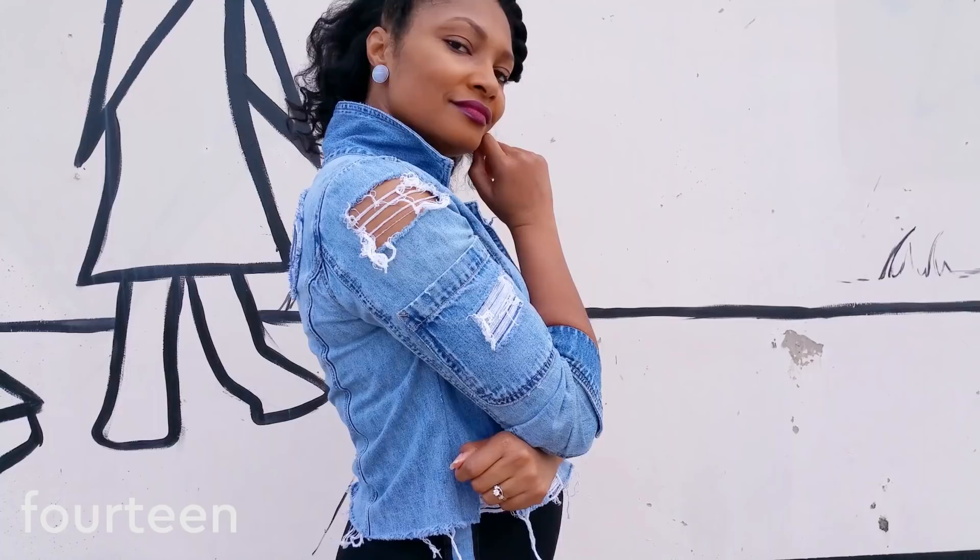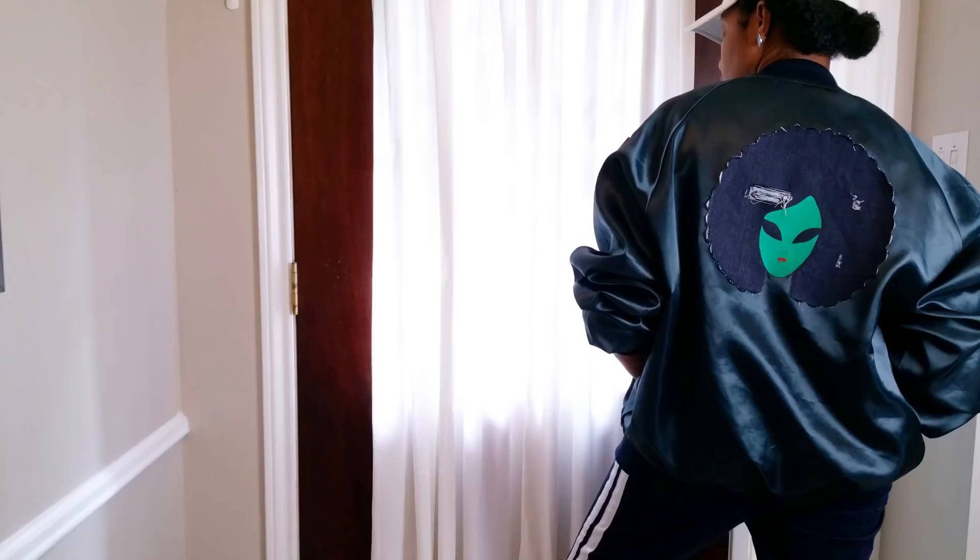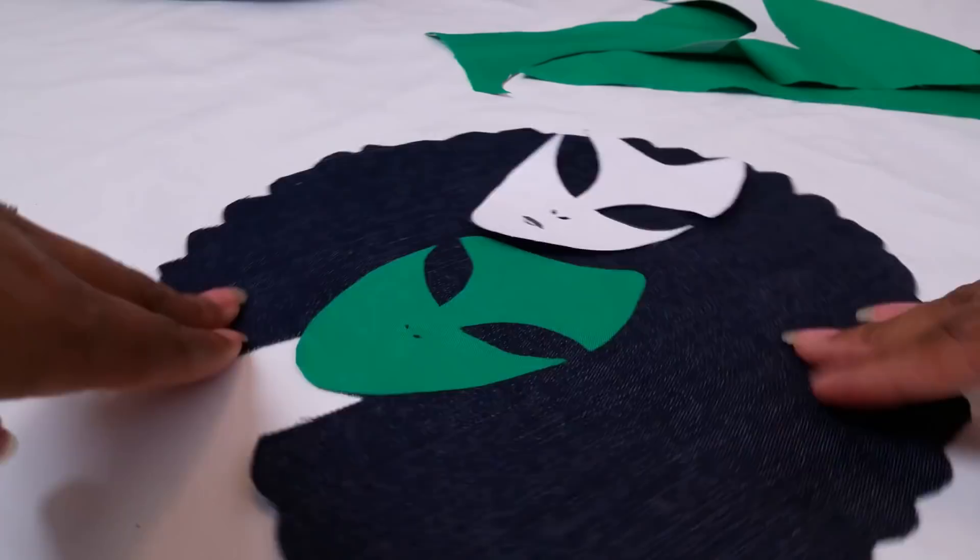And once you've done some of these projects, you'll most definitely have some scraps left over. Try making patches out of those — you can add those patches to jackets or even to your jeans.